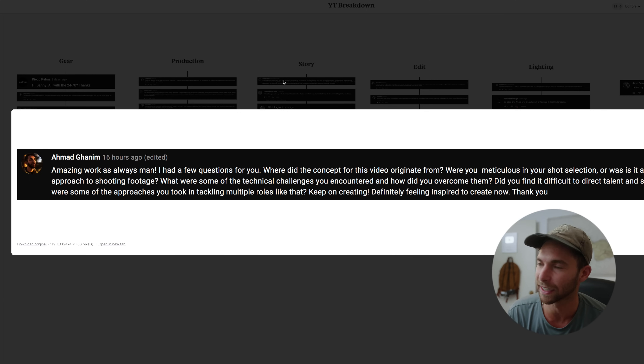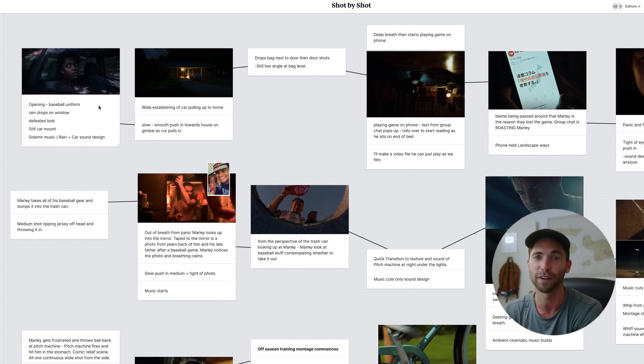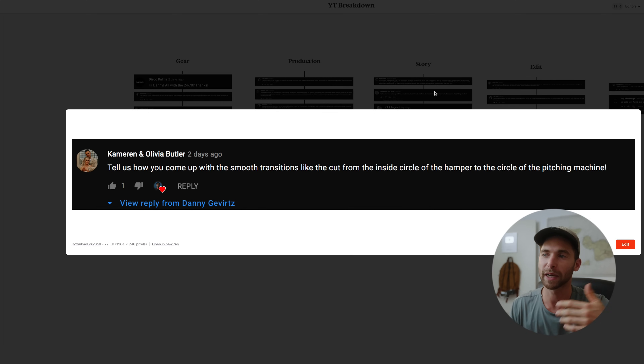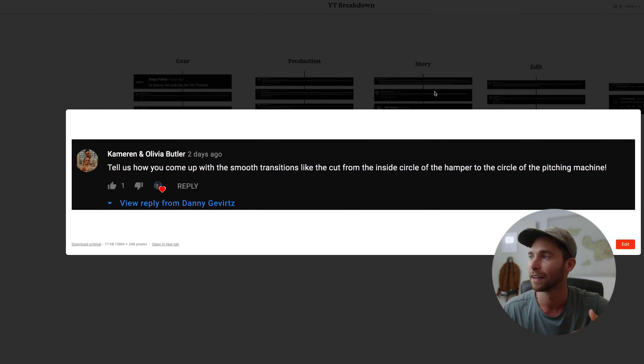The shot selection was not loose at all — very meticulous. Here's the storyboard: everything you're looking at is exactly how the video unfolded. When we went to shoot each scene, I knew exactly what shots I wanted. I locked myself in my room and thought through what would happen: a little kid who did bad in a baseball game, got made fun of, wanted to get better, then something at the end proves he did get better — and what little moments in between could get us there, and how to make transitions seamless in such a short amount of time.